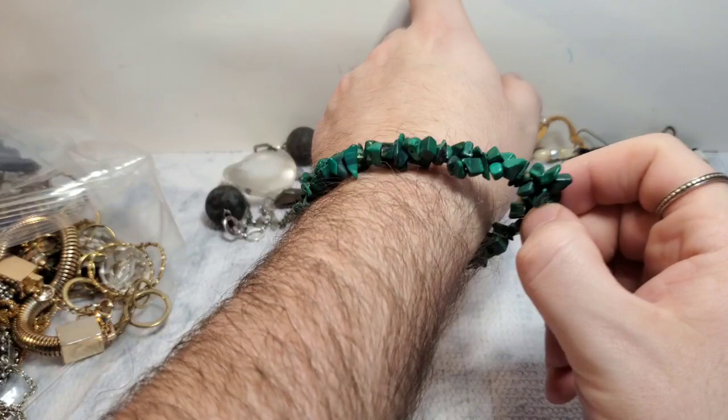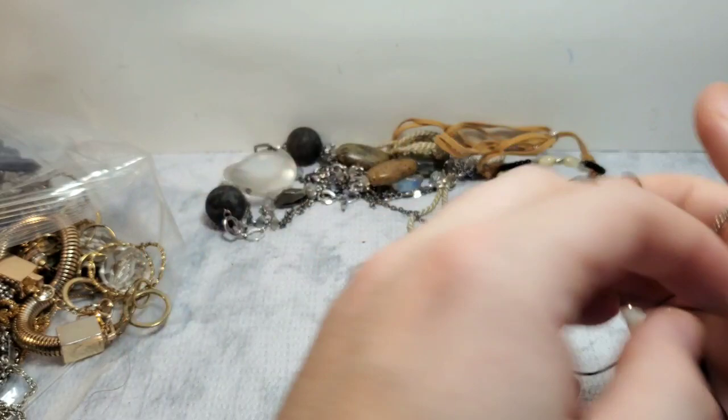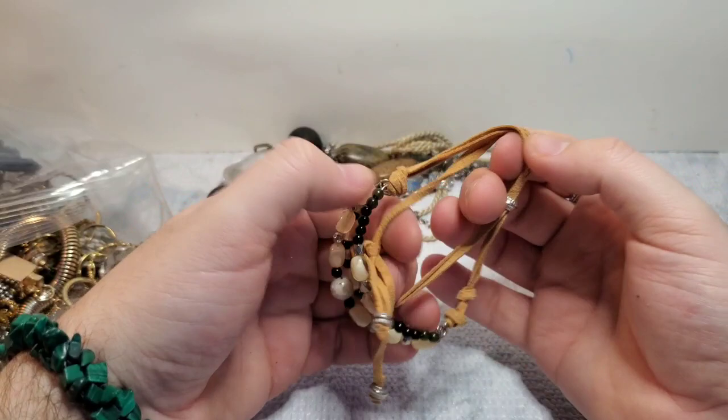This is an unbranded piece and it does have some wear, so that's unfortunate. We have a little bracelet — it is a bracelet. This feels like suede. That does look like a real stone — it's interesting. This feels like a real stone as well, some kind of natural stone.